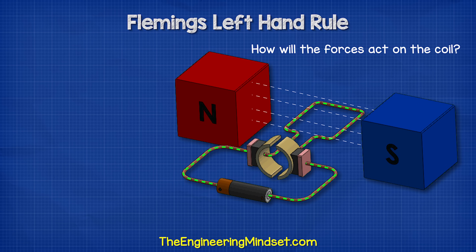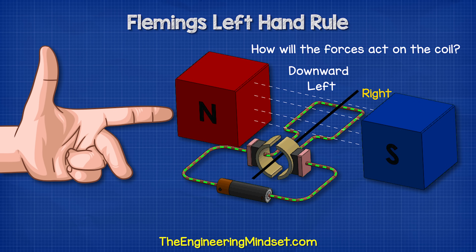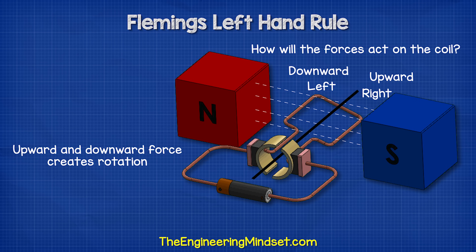If we wrap the wire into a coil, how will the forces act now? We need to consider the coil as two halves. On the left half, the conventional current is flowing away from us, so our hand flips and we see we get a downward force. On the right side, the conventional current is flowing towards us so the force is upward. Therefore, we have a combined upward and downward force so the coil will rotate.